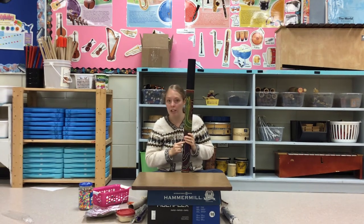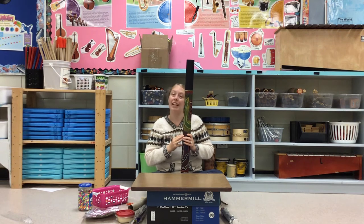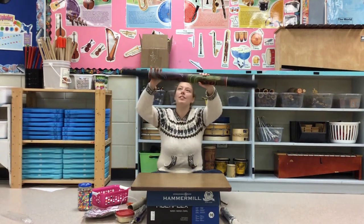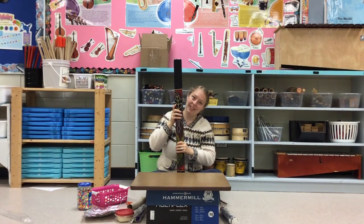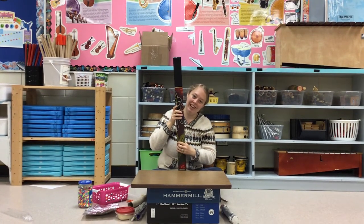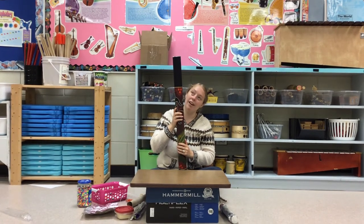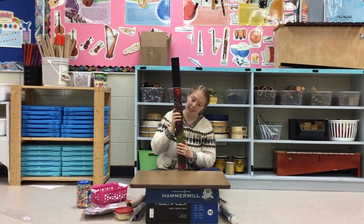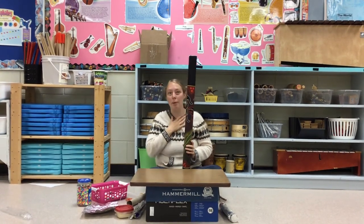Now you know what it looks like, where it was made, and why it was made. Let's hear what it sounds like. It really does sound like rain! I'm going to try to shake it a little bit more. It keeps going down. Really cool. Really cool instrument — probably one of my favorites.